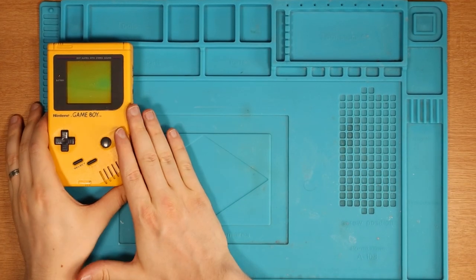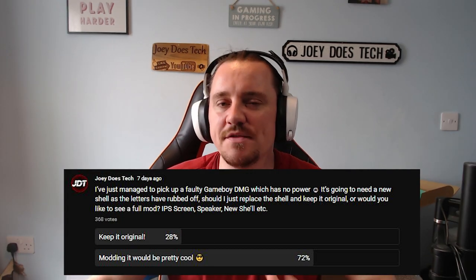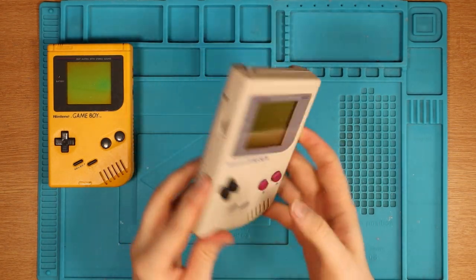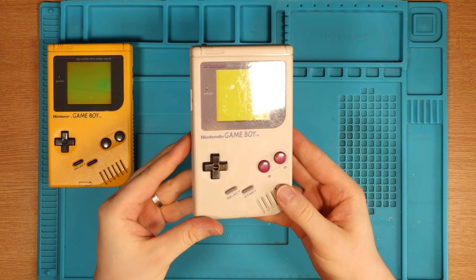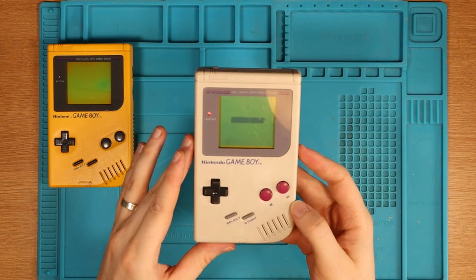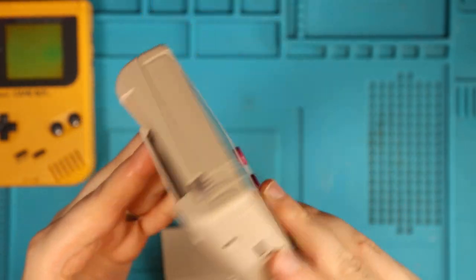I put a community post on my channel asking if people would like to see me mod this faulty DMG with an IPS screen and some other bits, or keep it original. I thought the poll would be majority keep it original, but a whopping 72% said mod it. I'm quite happy with that because I already have an original DMG in full working order. So I'm happy people said mod this one. Here's the back - it's in pretty good condition.